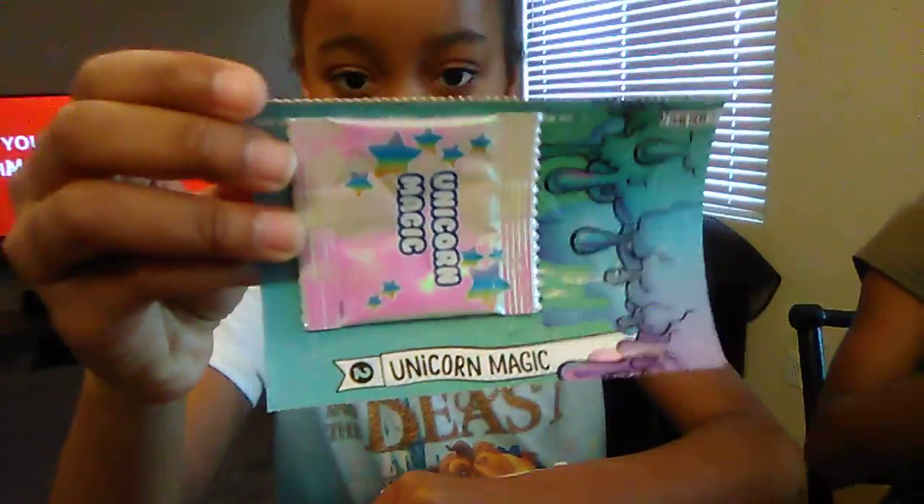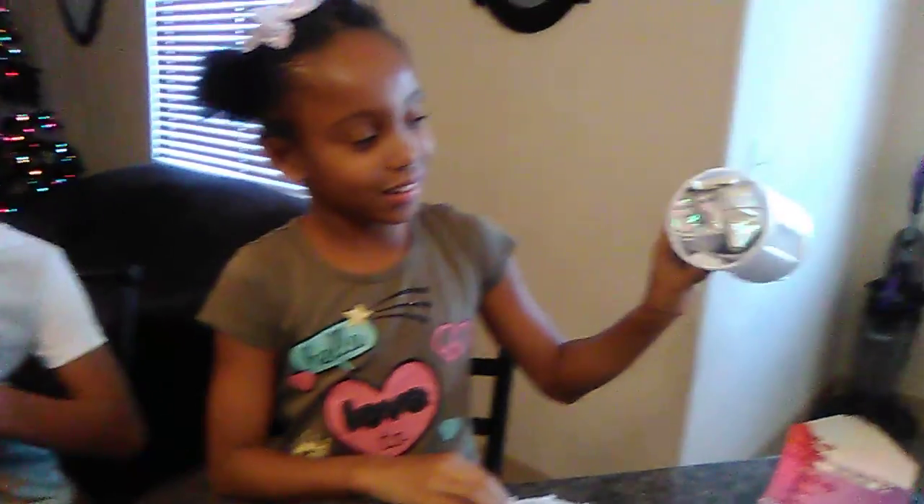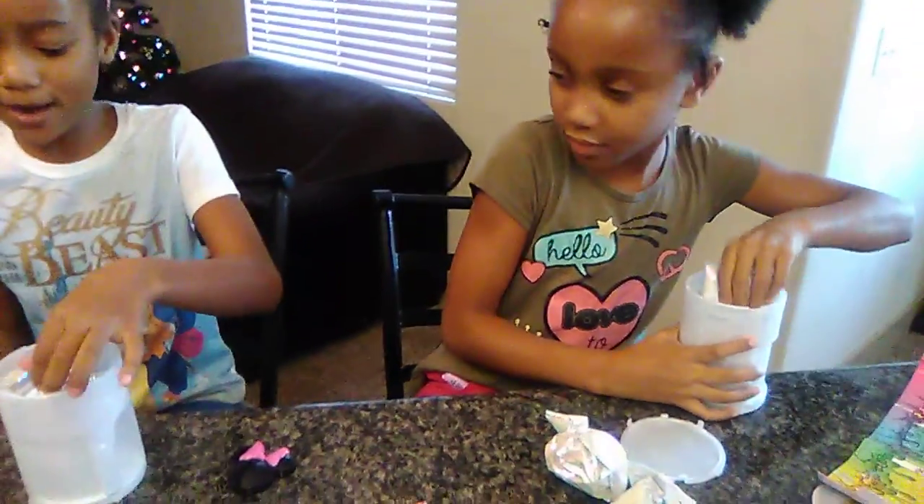Now let's open this. It looks like it has lots of leaves. Whoa! It has lots of surprises in the cup. I think this is like a strawberry or something.